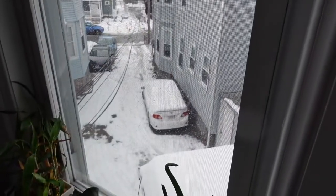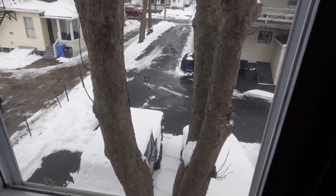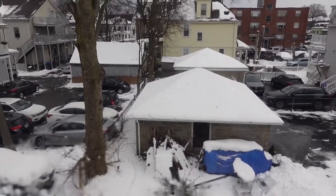Hi everyone, thanks for tuning in. My name is Heather Autumn. I'm living in a world where it's winter in Massachusetts and also COVID, so I'm stuck in my house. We recently had a snowstorm, as you can see, and got quite a bit of snow — this is the view outside my kitchen window. That happened on Friday; today's Sunday. Now we're getting freezing rain, so I'm in for the day.